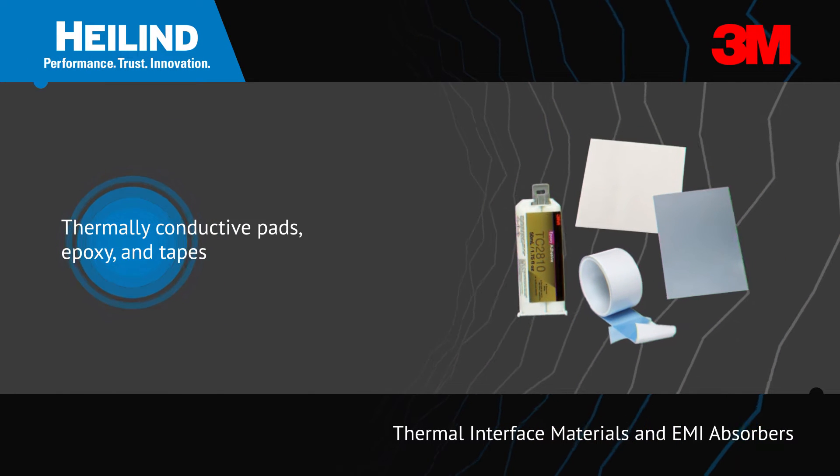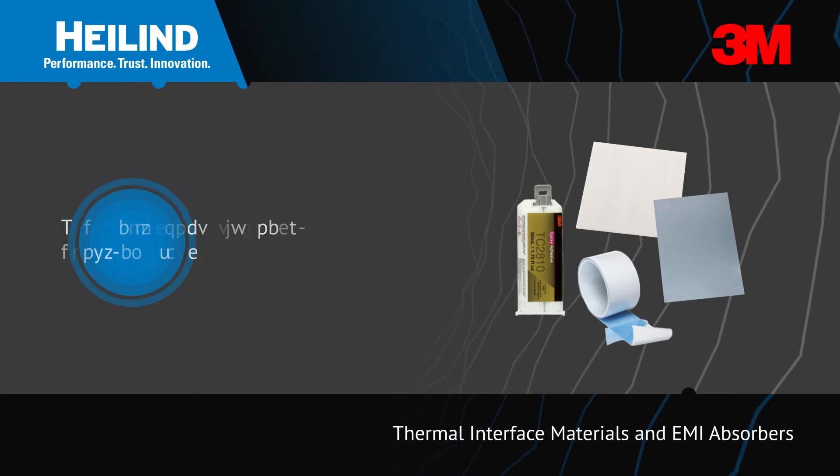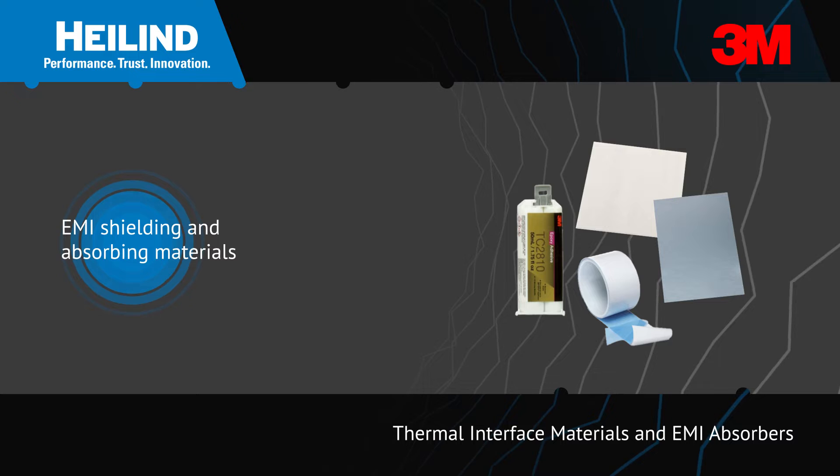3M offers a variety of thermal interface materials and EMI absorbers to help transfer heat or absorb harmful electromagnetic waves.